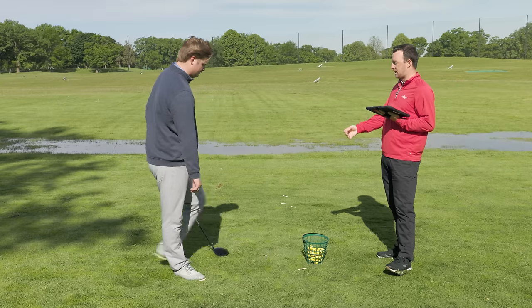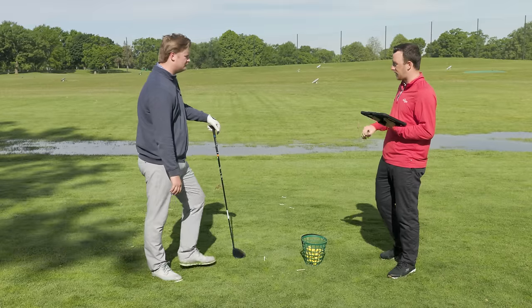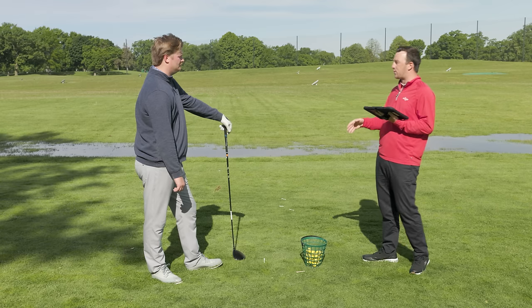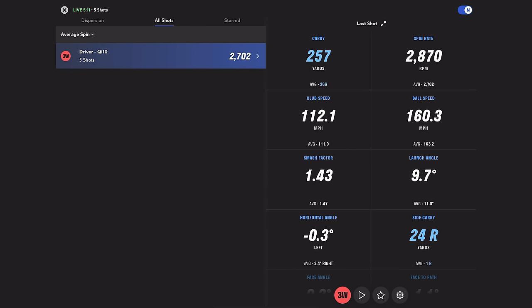Looking down at the QI10, I like the look quite a bit — a more traditional, glossy finish. It sits a little bit more open, which for me as a drawer of the golf ball looks very good. I wasn't the biggest fan of the red face, but the blue face doesn't bother me at all. It looks almost black at address, so it doesn't catch your eye too much. It just sets up clean. Looking at averages: average carry was 266, average spin rate 2,702 RPMs — pretty good considering I was hitting all over the face. There were a couple of low-face shots that stayed kind of low in spin rather than spiking into the mid-3000s, which is worth noting.